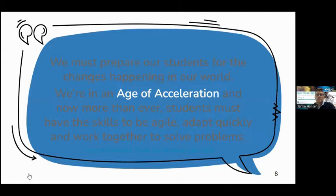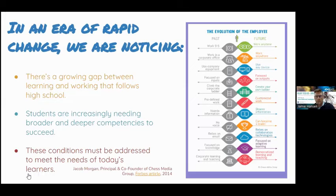Why collaborate? We must prepare students for the changes happening in our world. We're in an age of acceleration, and more than ever students must have the skills to be agile, adapt quickly, and work together to solve problems. Looking at the evolution of the employee, we can see the shift: in the past it was a nine-to-five model, but in the future people work from home, anytime, anywhere, with a focus on outputs rather than inputs. Four-day work weeks are being adopted. As teachers and educators, we have to keep up with that change and allow those things to happen within the classroom.